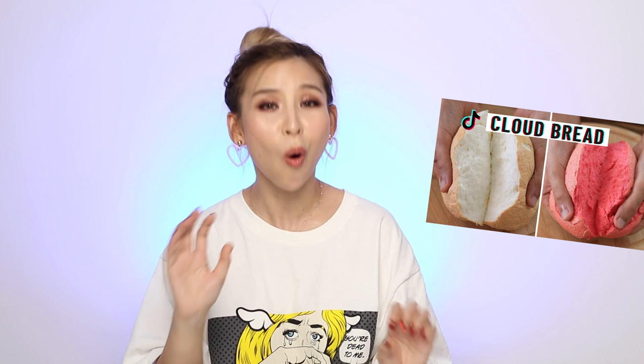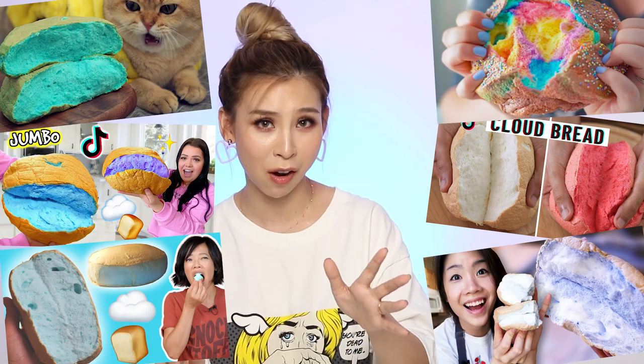Now, if you guys have been watching this series for a while, you know that in this series I try a bunch of different things. I started off with makeup products, skincare, and then I kind of ventured outside that bubble with some crafty videos, even some exercise challenges, and some viral recipes. So what seems to be trending at the moment is this cloud bread recipe — it's all over YouTube and TikTok, so let me know if you guys have been seeing it on your feed.